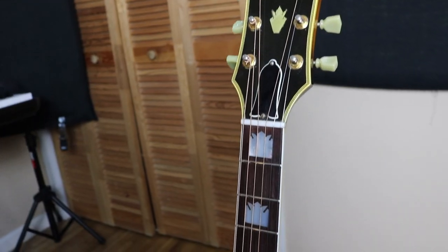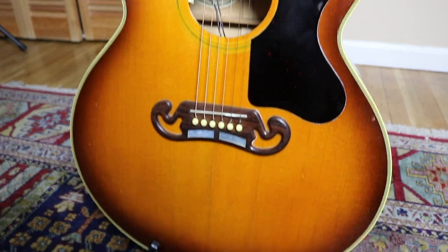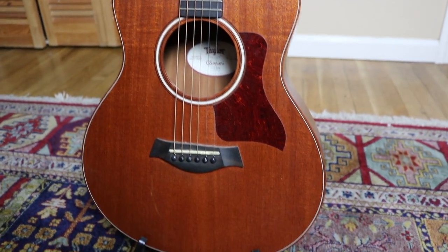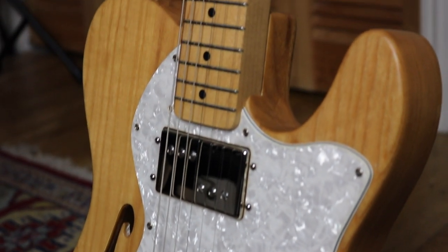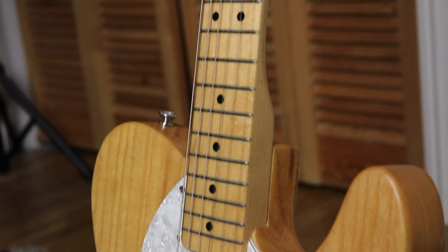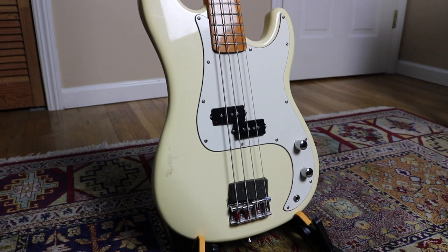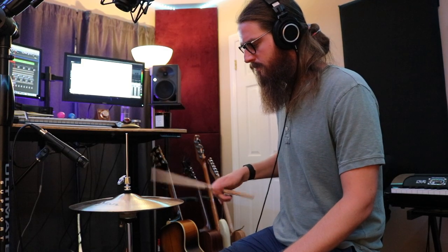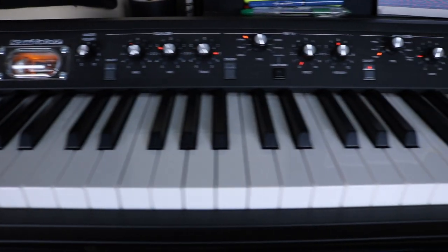Moving on to instruments, I have my lovely Gibson J200 acoustic guitar. I have my practice slash travel but still very useful for recording guitar, the Taylor GS Mini. I have a Fender Telecaster 72 Thinline that's been modded with Curtis Novak pickups, and I have the best value in all of basses in my opinion, the Rondo Music SX. I also have a Zildjian New Beat hi-hat that I love to use to add life to program drums, and rounding things out we have the Korg SV1 keyboard.